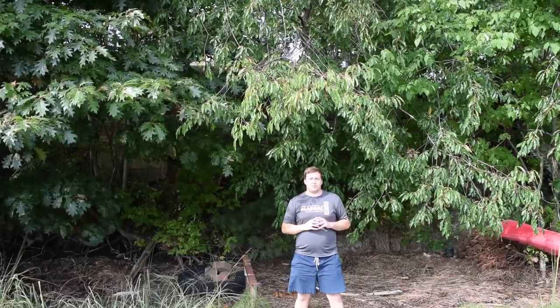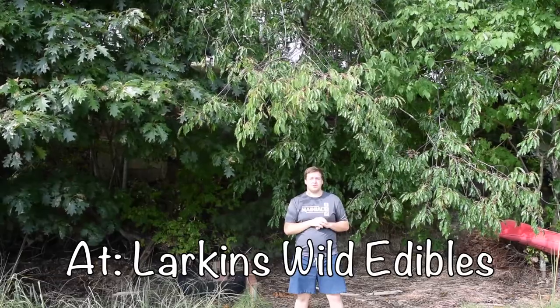Hi everyone, before I get on to it, remember to like, subscribe and comment down below and head over to my Patreon page to help support the channel.